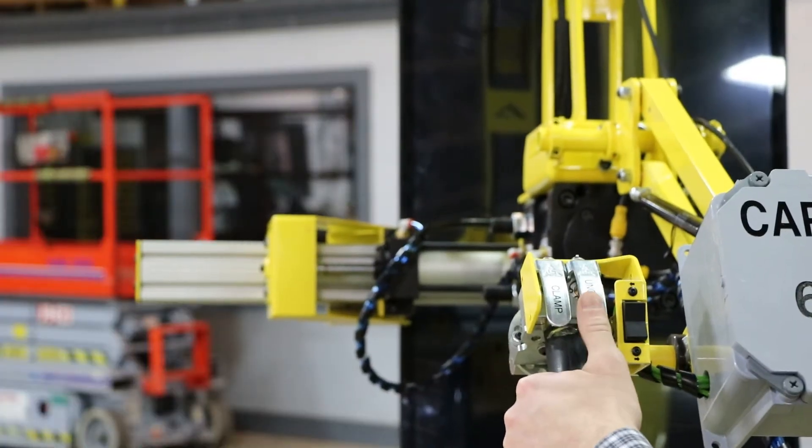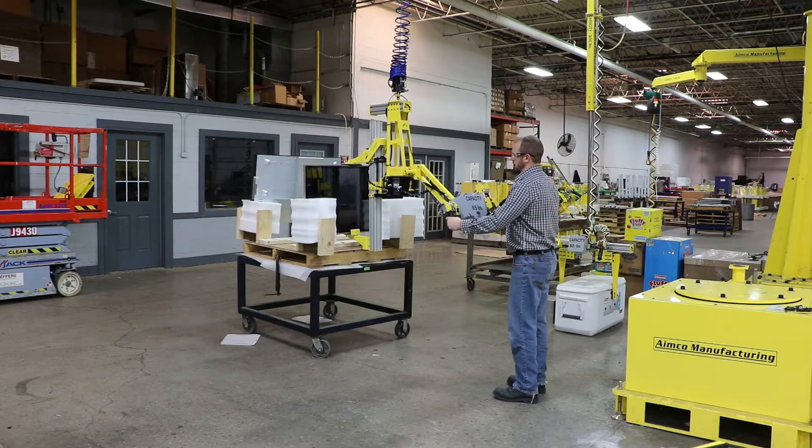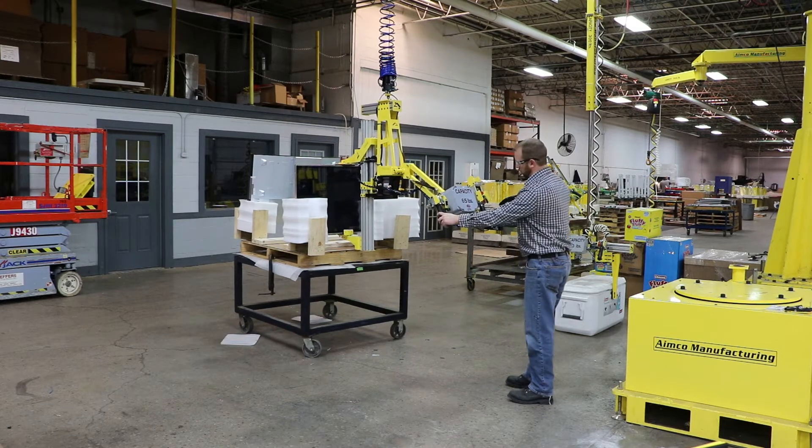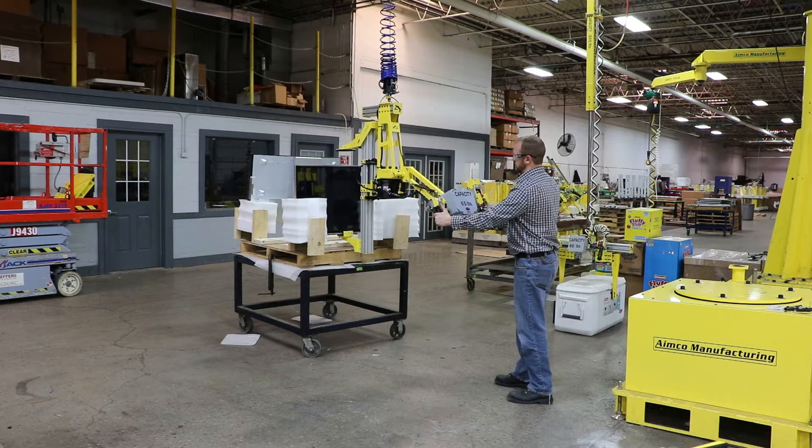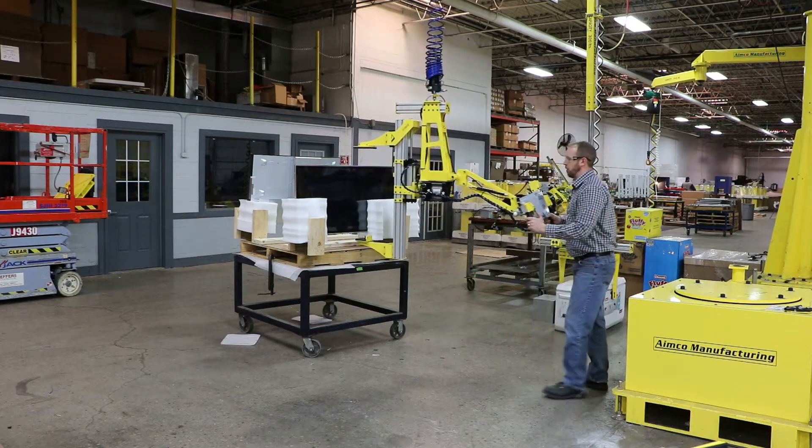You cannot unclamp if you press the unclamp button by itself. So once you have the part set down, you'll pull the common trigger and unclamp — that will release, and you're ready to pick your next part.